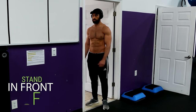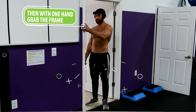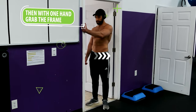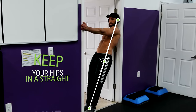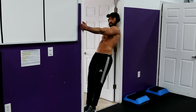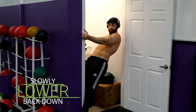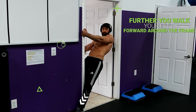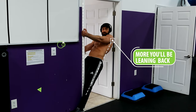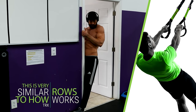For your first bicep exercise, we're going to use a doorway for single-arm doorway rows. Stand in front of the doorway with the door open and your feet close to the frame. Then with one hand, grab the frame and slowly lean back until your elbow is fully extended. Keep your hips in a straight line with your head and your feet. Then pull your body up towards the frame with one arm, slowly lower back down, and repeat. The further you walk your feet forward around the frame, the more you'll be leaning back and the more challenging it becomes — very similar to how TRX rows work.